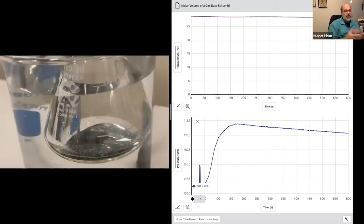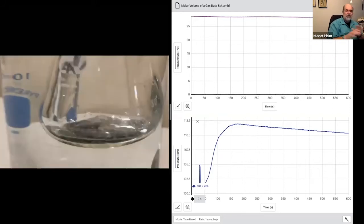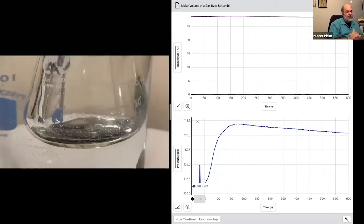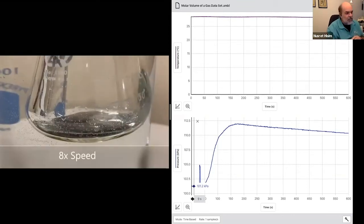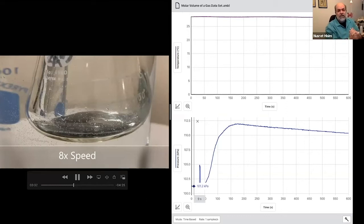Now the data is starting. If you have your Graphical Analysis file open, we are right here where I tapped on it and we're a few seconds in. What Melissa just did is inject the HCl into the flask, then to account for the extra volume of the 5 mL of HCl, she pulled the syringe back. The pressure dropped again, but we had that initial pressure, so we know what the initial pressure of the air was in there. Now the change in pressure is going to be due to the hydrogen being added.